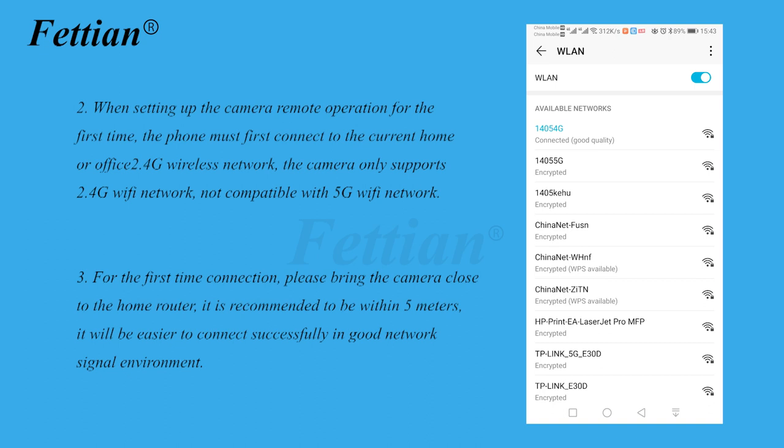When setting up the camera remote operation for the first time, the phone must first connect to the current home or office 2.4G wireless network. The camera only supports 2.4G Wi-Fi — it is not compatible with 5G Wi-Fi. For the first-time connection, please bring the camera close to the home router, recommended within 5 meters, for a good signal environment.